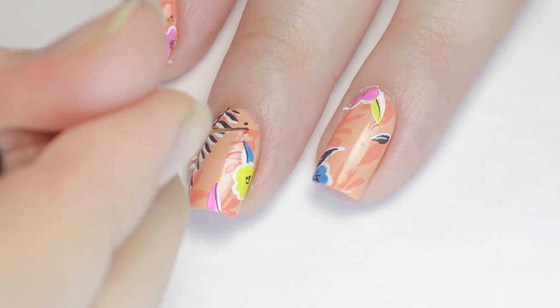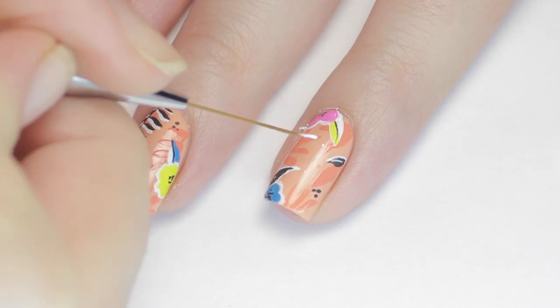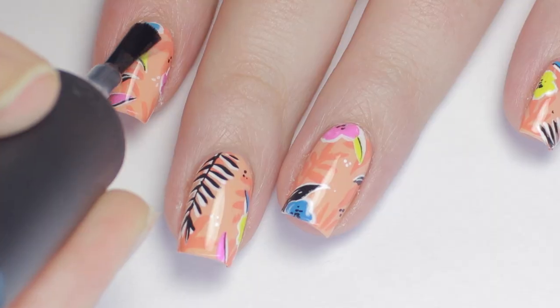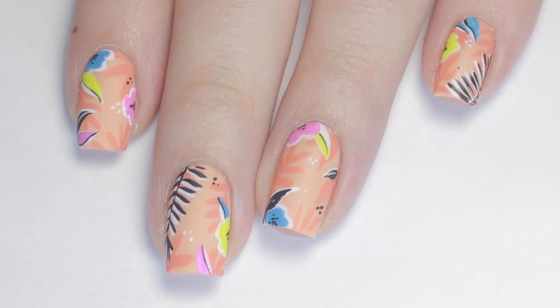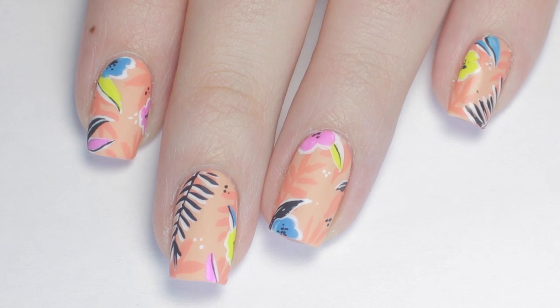To finish the design, I added a couple dots here and there just to fill out the pattern a little more. I cleaned up around my nails with a wooden stick and nail polish remover, then I added a matte top coat, and that's it! Make sure you go check out Nina's video and channel by clicking the info card or checking below in the description, and if you recreate this look, don't forget to tag us!